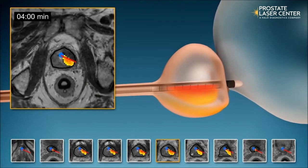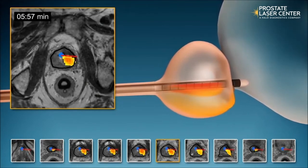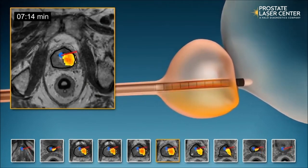At the same time, the Tulsa applicator device is rotating and sending out beams of ultrasound energy, which heat up or ablate the prostate tissue.